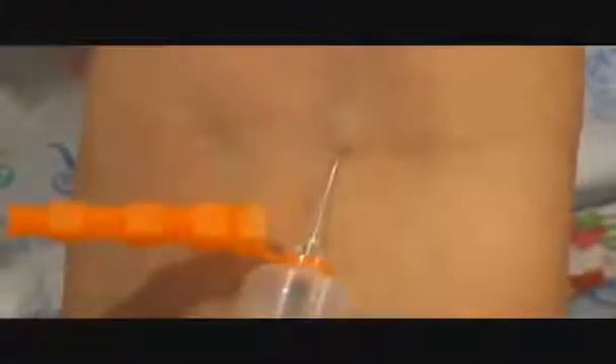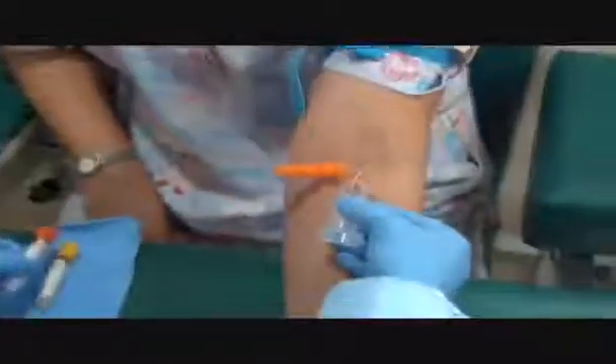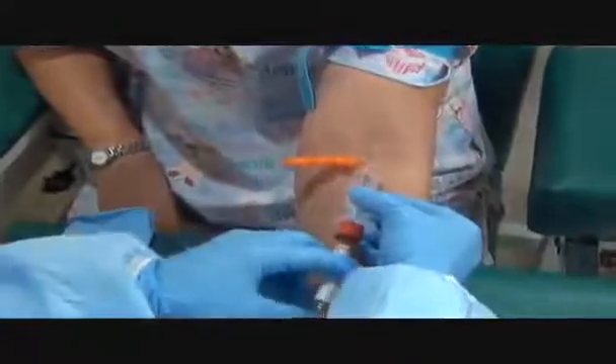Tying the tourniquet four inches above the site again. Please make a fist. Uncapping the needle and inspecting it for any defects. Take a deep breath.